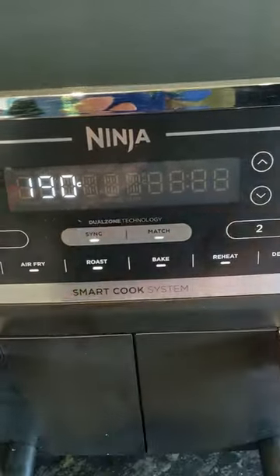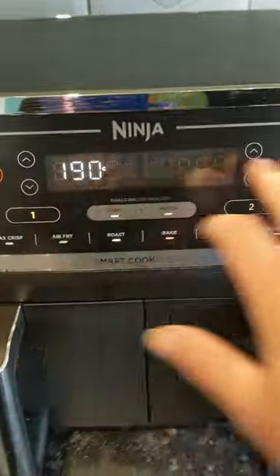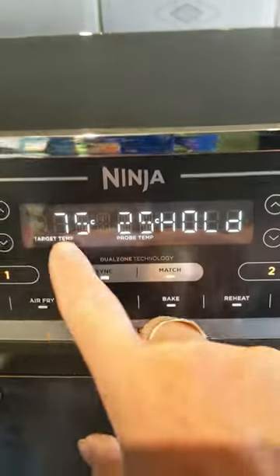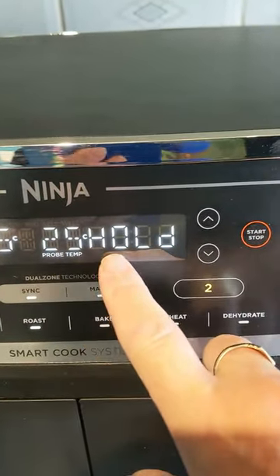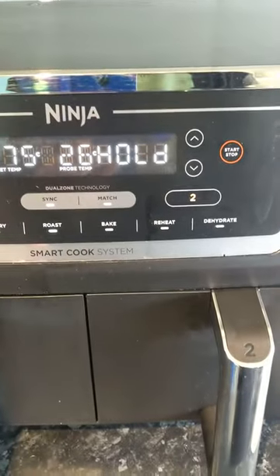Press sync — that's now synced — then just press start. Zone 1 will heat up to its target and zone 2 will hold, and they should both finish at the same time.